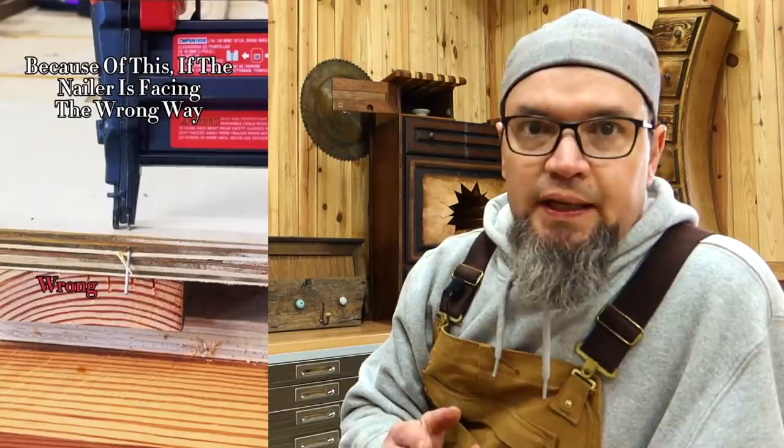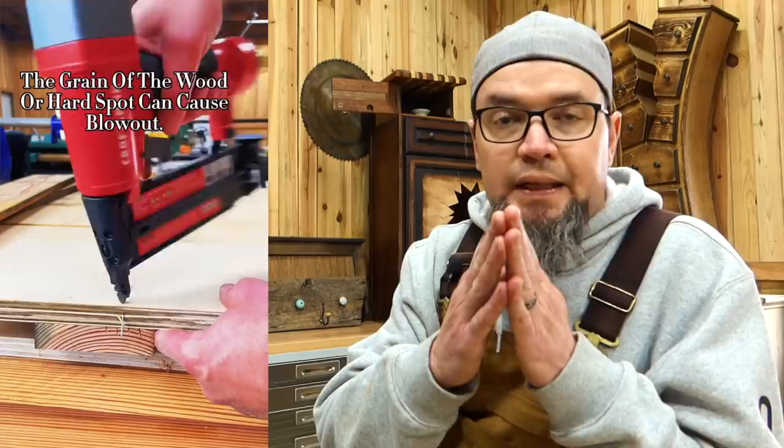This one is just about brad nails — the proper way to install a brad nail, and there actually is a proper way. If you look at the end of the brad nail, you see it comes to a tip. That tip will determine which direction the nail will go if it hits a knot or a hard spot. We've all had nails shoot out the sides and almost go into our fingers. If you aim it properly, the nail will actually go back into the wood instead of blowing out the side.